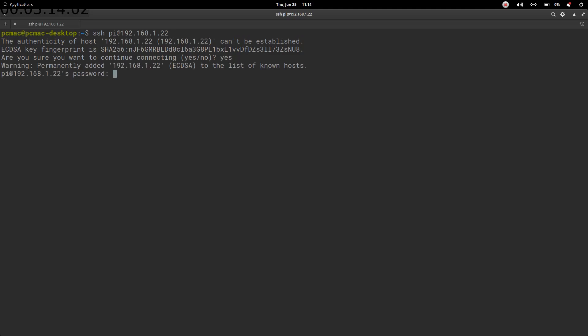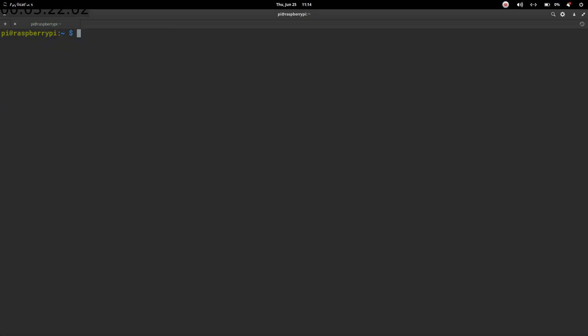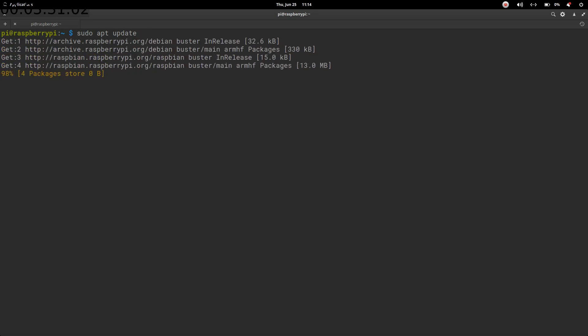Open the terminal and SSH into the Pi using the IP address ending in .22. The default password is raspberry. Clear the screen, then run sudo apt update. Once the update is complete, we will go ahead and upgrade the Pi.